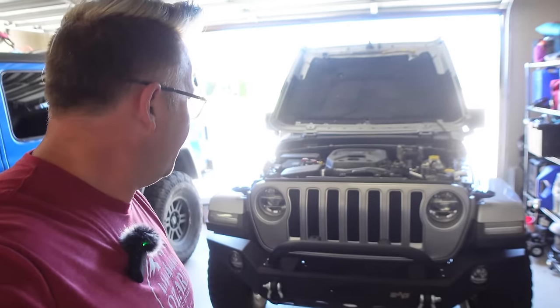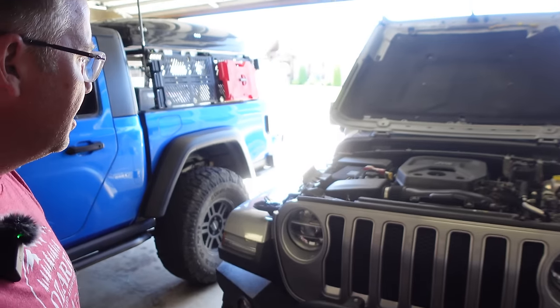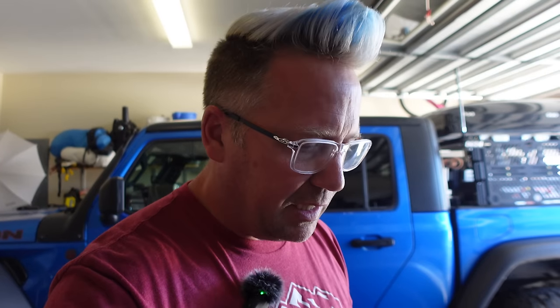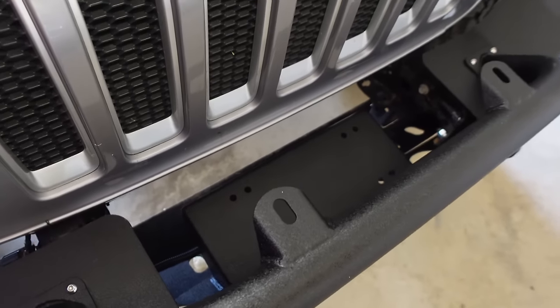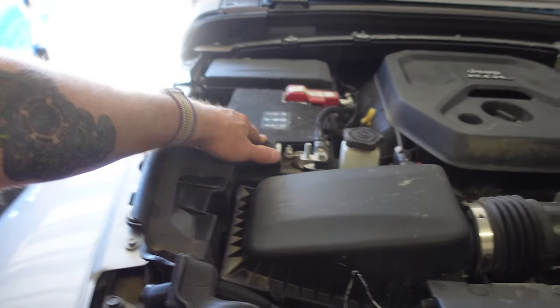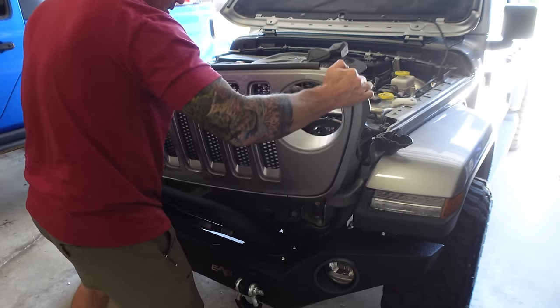I've got my friend Chad's pretty brand new JL Wrangler in the garage and we're going to put the new winch on his JL. Chad is one of our Patreon supporters — I made a post asking for a volunteer rig, and he was the first to speak up. It's really simple to install, especially if you've got a nice winch bumper like Chad has. You bolt the winch to the bumper, run your power lines up to the battery, and that's literally it — just that simple.